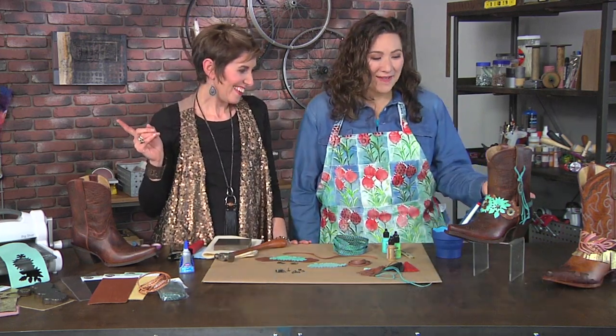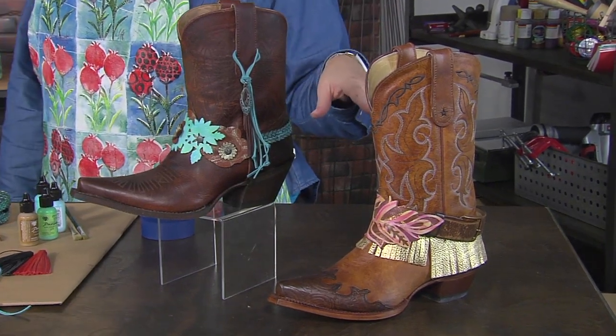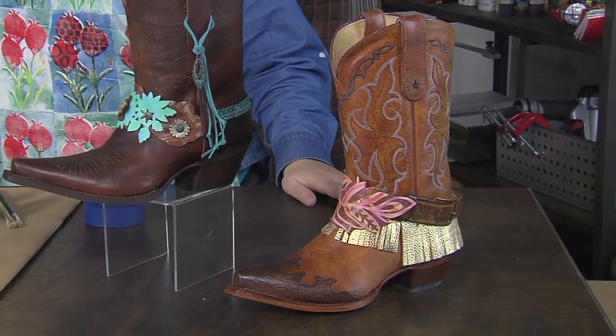I'm here with Candy Cooper, who has a great technique for dressing up your boots. These boots were made for embellishing. Yes they were, and if we look at them, they're so fantastic. I particularly am in love with the gold fringe — I think that's amazing. I love gold, anything gold.